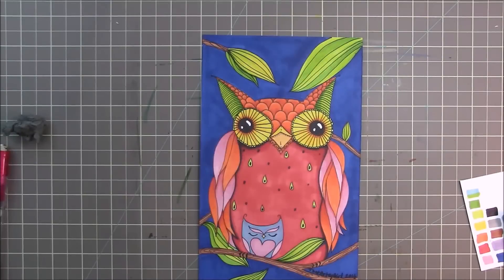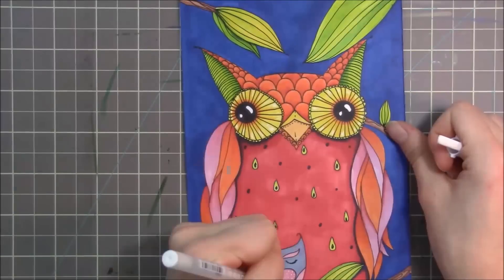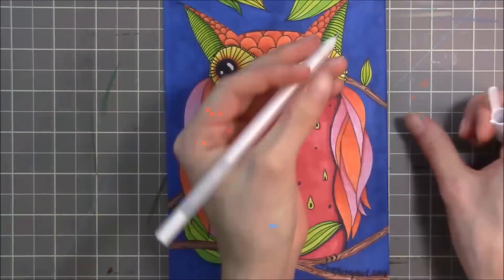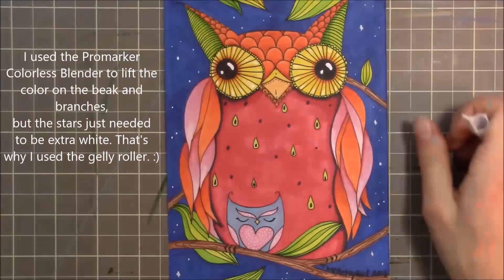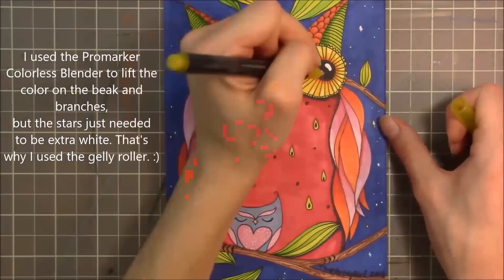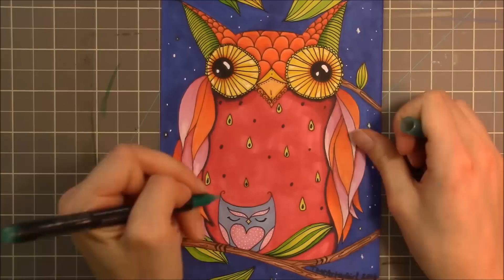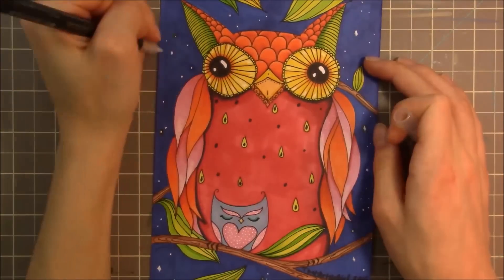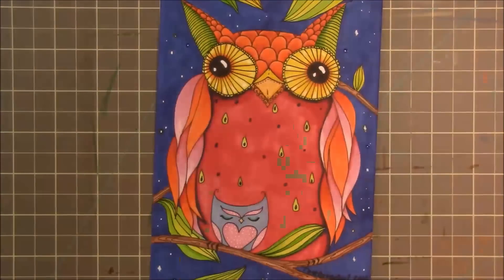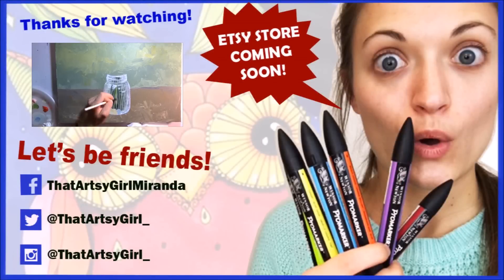I did go in with a jelly roller just to add whites and blend stuff to make it lighter — it seemed a little dark to me. Also, if you've been watching my channel, you should know this, but I'm opening an Etsy store with my prints, and there are going to be originals in there too. I think I'll do one-of-a-kind prints as well and add special details. That should be coming in February.